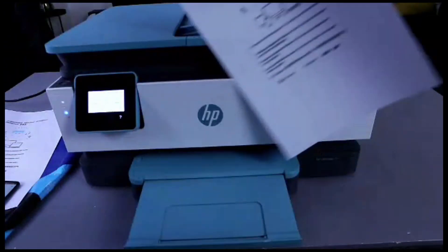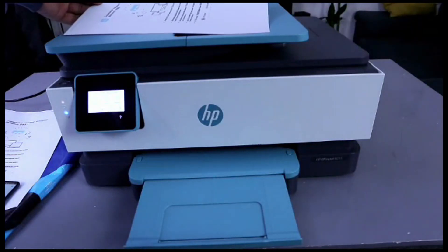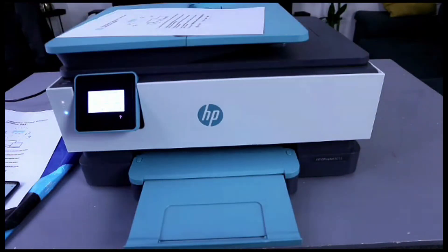This is the document we printed out using the HP Smart App from this printer. I'm happy with this printer and it deserves your attention. Thank you very much indeed and stay blessed.